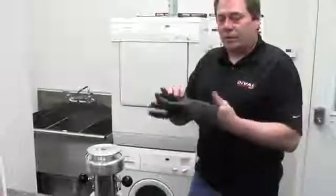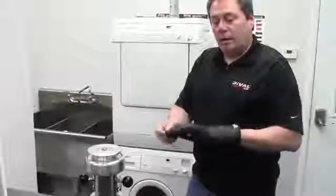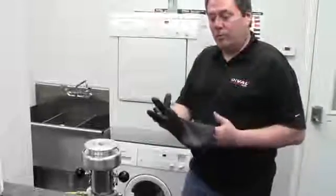Today we're going to be going over the procedure for testing electrical gloves in Deval's glove lab. The first thing we do with the gloves is bring them in, wash all the gloves, and dry them to prepare them for a visual inspection.